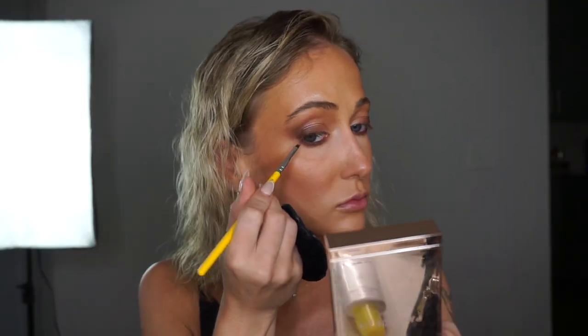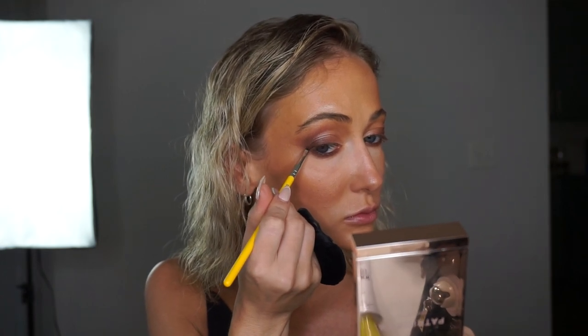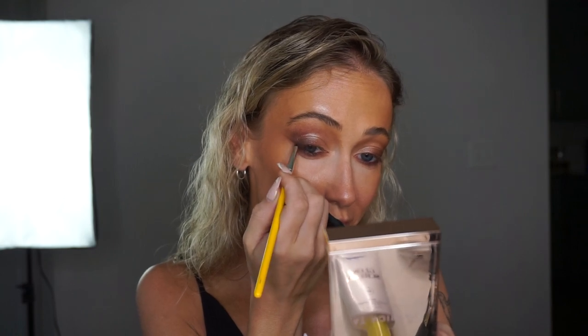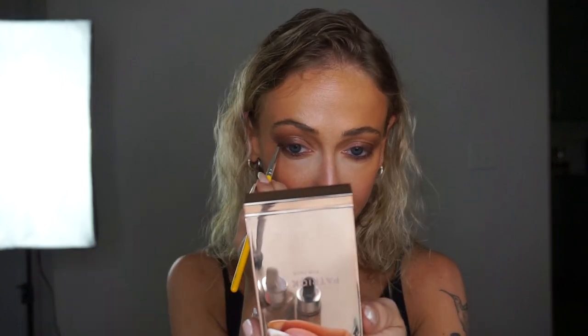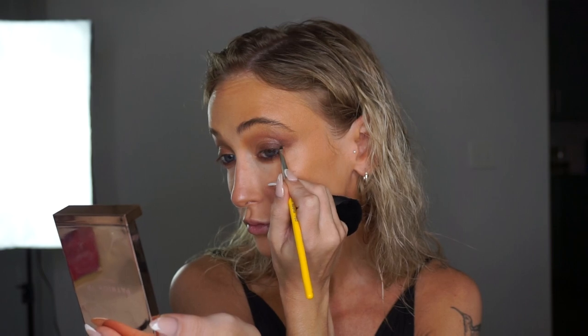Using a super small angled brush that I got from a paint store, I'm using the darkest brown color in the palette and defining the wing on the upper lash line. I did bring it into my inner corner and extended that line to create a more feline look to the eye — but again this is super personalized, so do what works best for your specific eye shape or your client's eye shape.